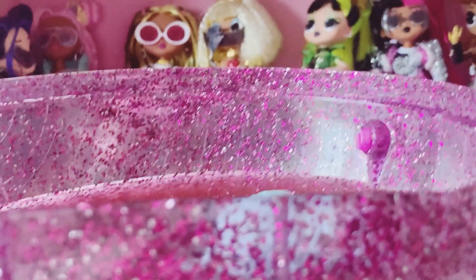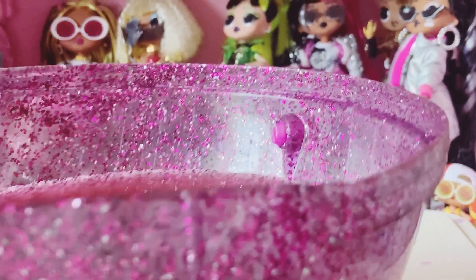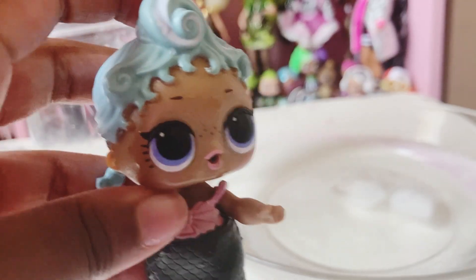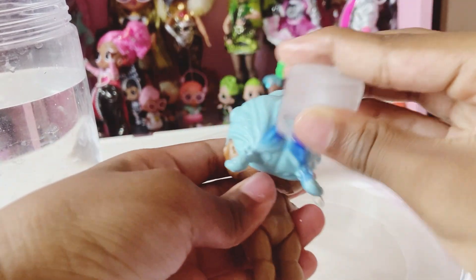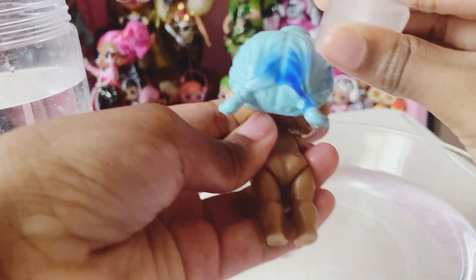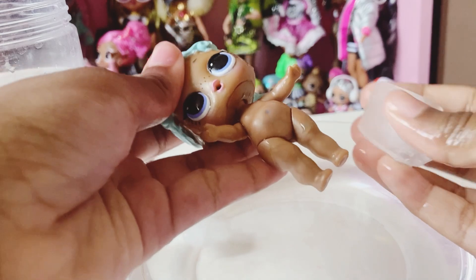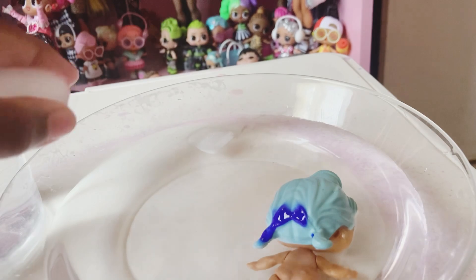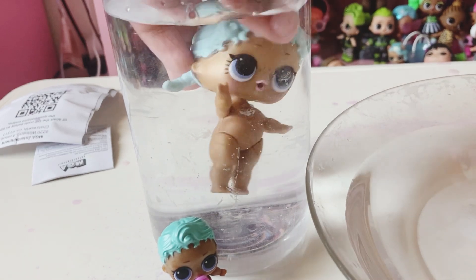Let's see the color changing part. First, let me dump all of this out. I have some hot and cold water — let's see our doll's color change. We'll do Precious first. I have an ice cube, so let's see if that'll work. Her hair turns dark blue. Any other spots? That's amazing. Let's see if there's anything on her body. She kind of turned blue a little bit. That's cool. I like that her hair turns a dark bluish.